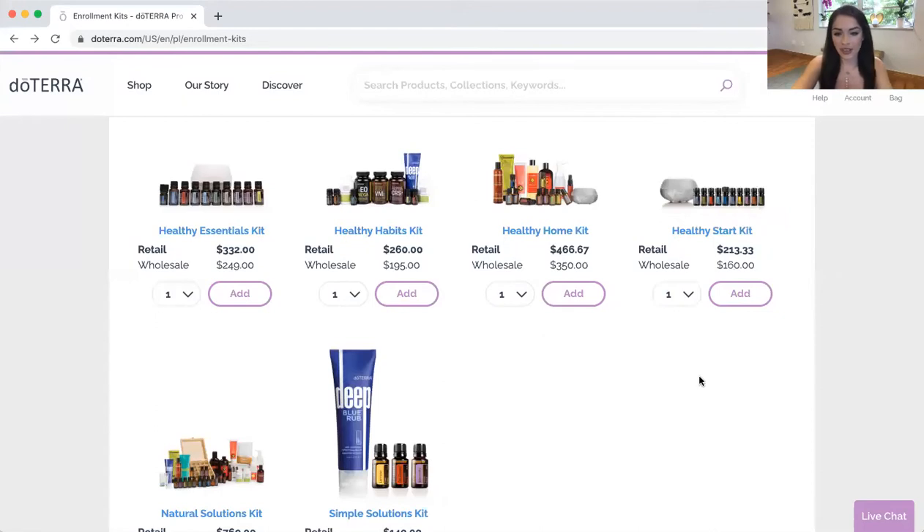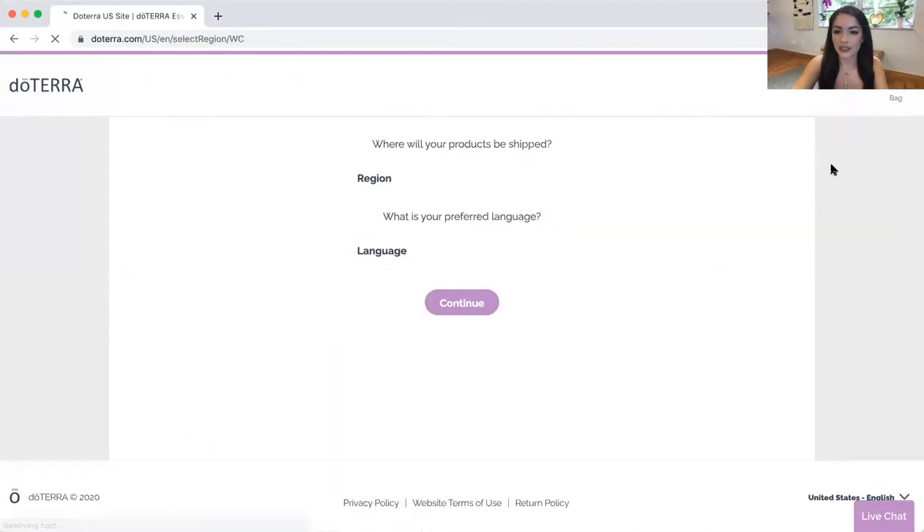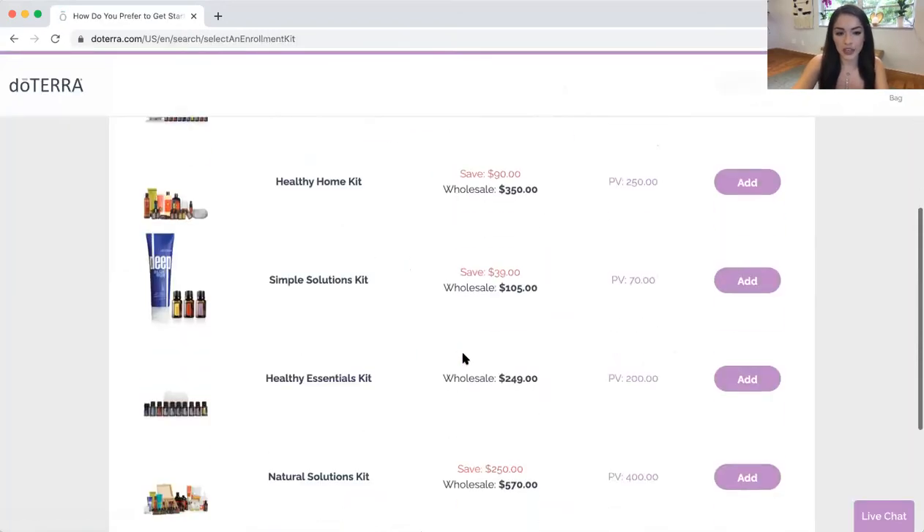So when you're here on the enrollment kits tab, you can just go to account, create accounts, and then select where you are, your language preference, and select which kit you want.